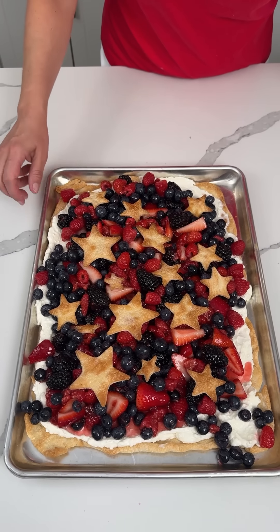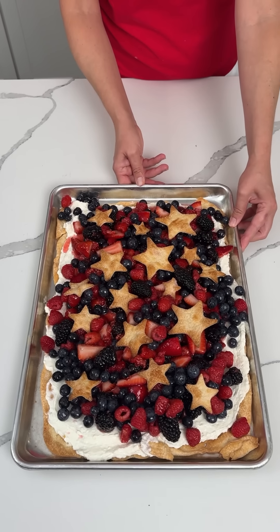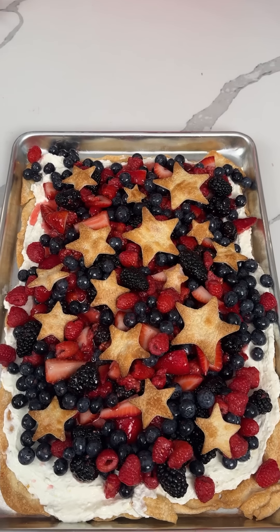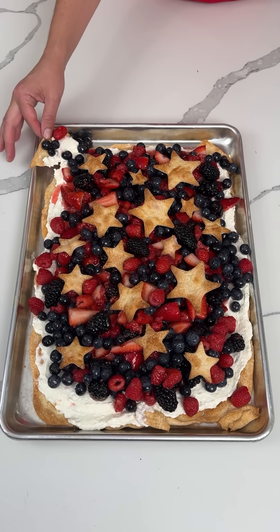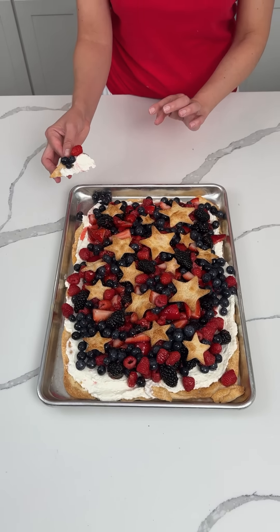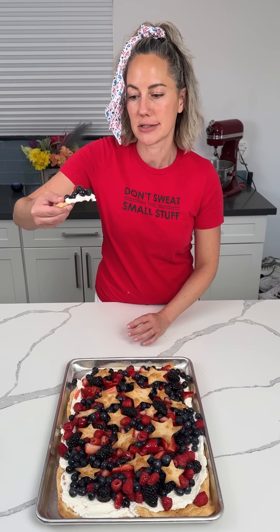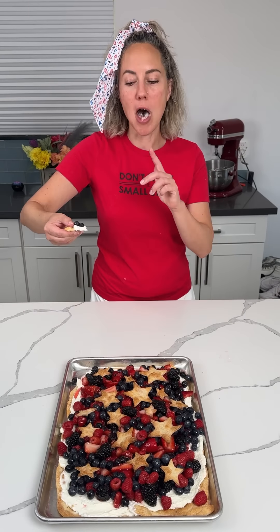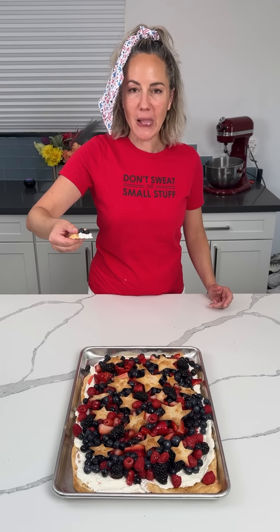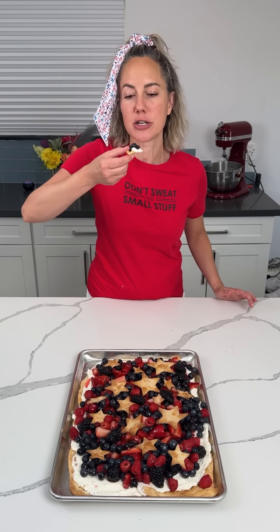Alright y'all, so this is it — this is my 4th of July dessert. I'm so excited. I feel like this looks so cute and it's making me very happy. I don't even want to try it because I don't want to ruin it, but I know Bridgie got some good angles of it. I'm just going to take a piece from over here. Y'all, sometimes when I make stuff that looks so cute I keep it for a while before I eat it because I'm so proud of myself. Time to try it — y'all it's going to be good. I'm so happy I could cry. This is so beautiful and it tastes so good. It's a perfect, easy dessert for the summer. Enjoy y'all!